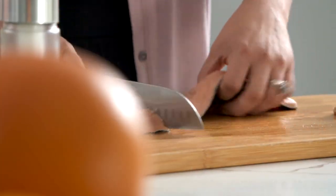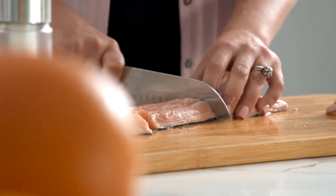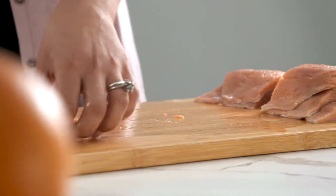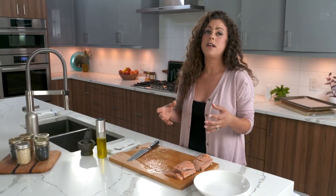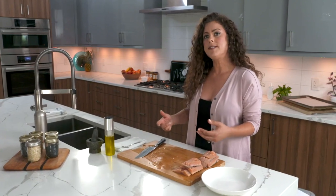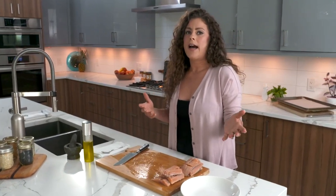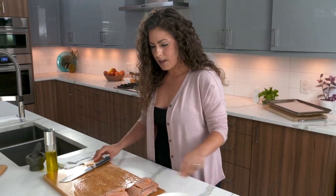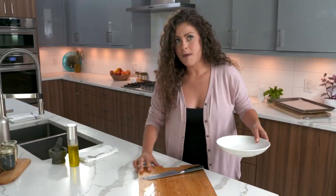All wild salmon actually comes frozen because when you live in the middle of a country like we do here in Ottawa, Canada, the wild fish is in the ocean and it's caught and then frozen fresh on site, so it actually has high nutrient value. Farmed salmon is made sometimes indoors, so you can have farm fisheries in the middle of countries and that's why you sometimes see fresh beautiful salmon at your deli counter.